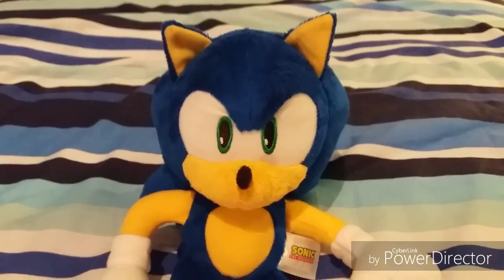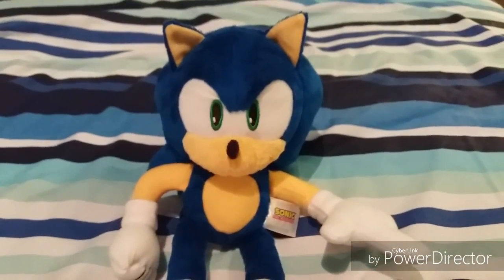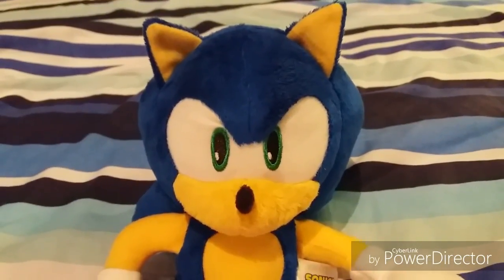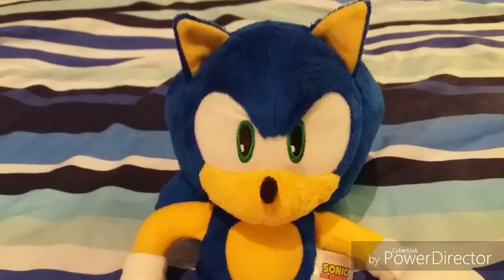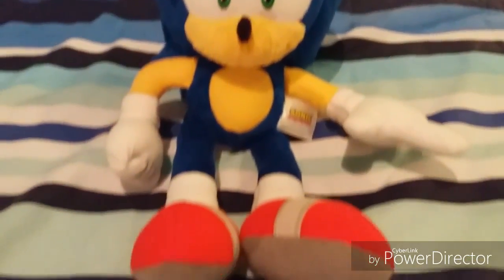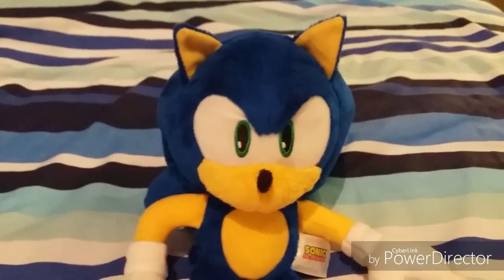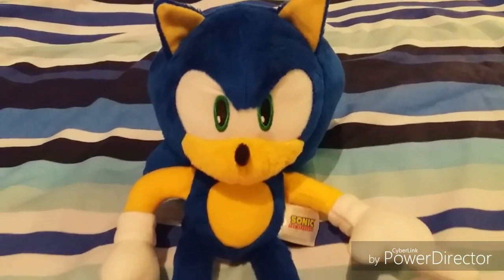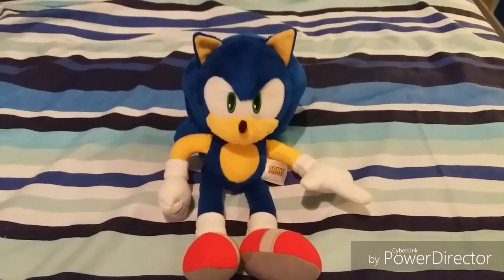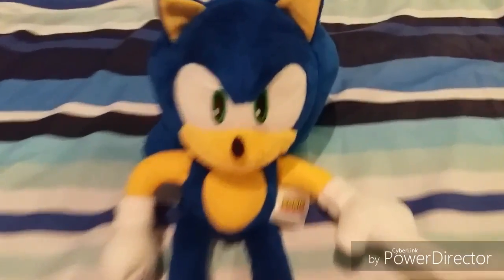That was pretty much it for this review. In conclusion, viewers, this is a really, really nice plush. I recommend you guys getting this plush. If you want to know where you can get it, you can probably get it off eBay, and maybe Amazon — I haven't seen any listings on Amazon for this plush, but hopefully it will go on Amazon. How much would I rate this plush? I would probably give it a 10 out of 10, because this is perfect. I really like this. I have to say, this is a really nice plush. See you guys next time for more of my reviews, and I really enjoyed this plush. Also, if you're wondering why I got this, I got this on eBay.